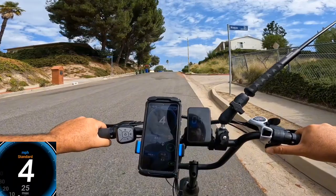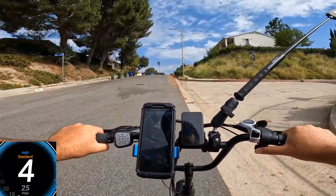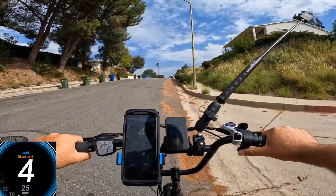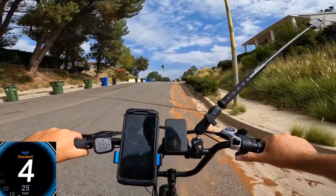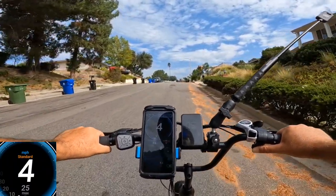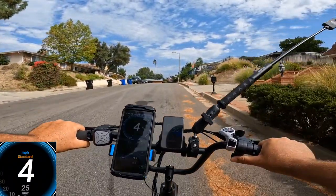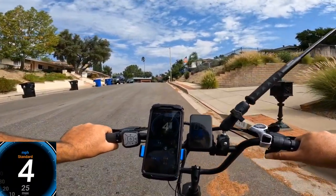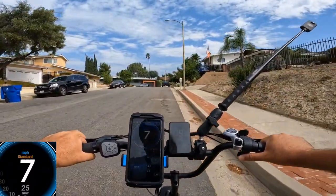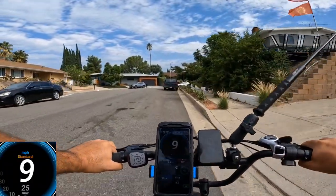I'll give it a chance to get all the way up — many 750W motors wouldn't even make it this far. Still passing the point where many bikes would stop, still pulling at four mph. I have a good feeling it will make it. Still holding four mph — very slow, but it made it all the way to the top of the hill!